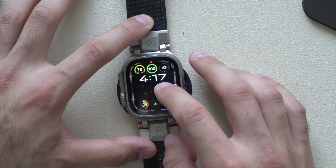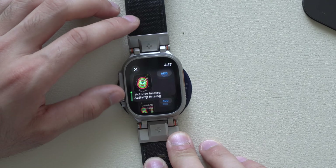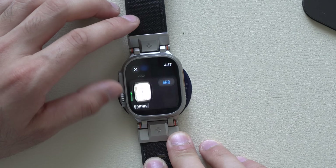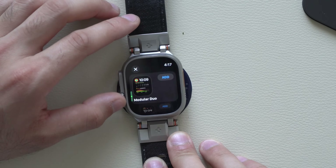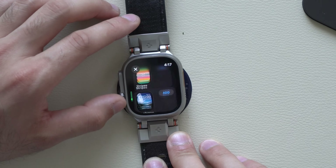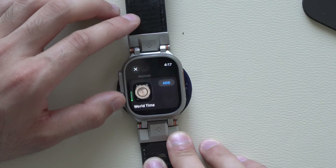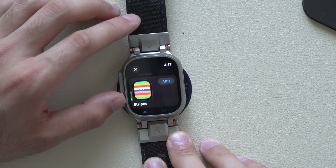In terms of watch faces, unfortunately as of making this video, Apple did remove quite a few — the Solar watch face is no longer there, as well as Chronograph, Explore, and the Numeral watch face is also gone. Not sure if Apple will re-add these later since this is a beta profile, so there's a high chance they could be re-added.